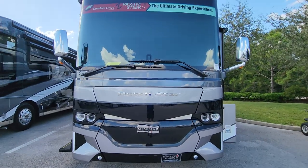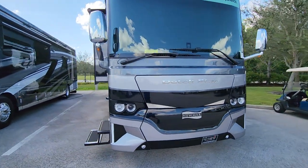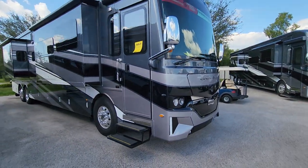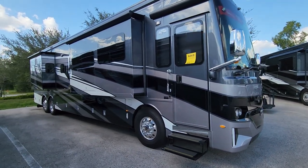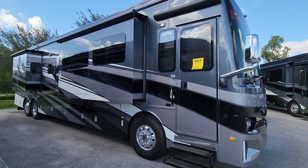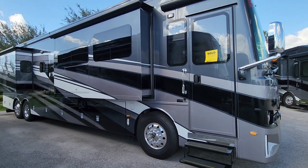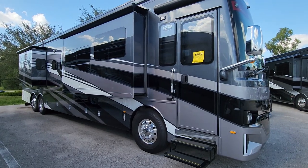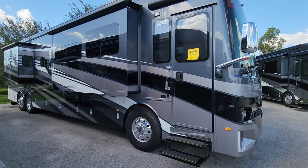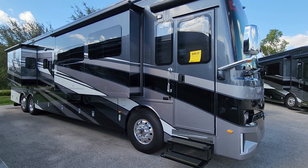It's been my pleasure to make this video. It's a fantastic coach — all four season, made to be lived in year-round, that's how confident Newmar is in their build. It has a one-year unlimited mile warranty, so if you want to put a million miles on it they'll warranty everything for the year. We also offer five-year extended warranty availability. I look forward to seeing you soon — talk to you soon, bye-bye.